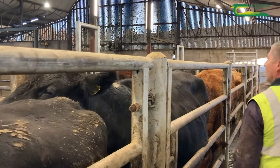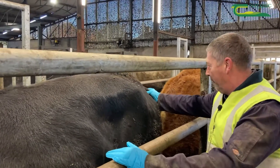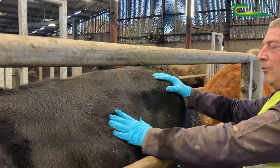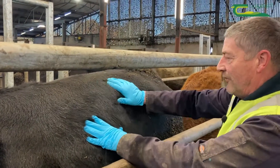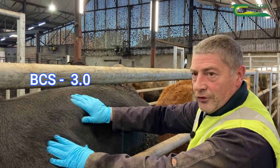Moving on to the next cow, I'm going to do similar to this cow. She has more — I can grab more fat there at the tail head. She has more fat on the rib area and just slightly more than the first cow on the lumbar area, so I'm going to give her a condition score of 3.